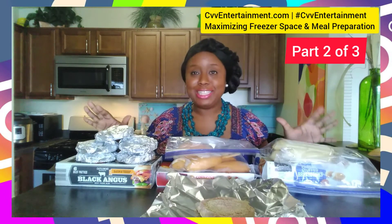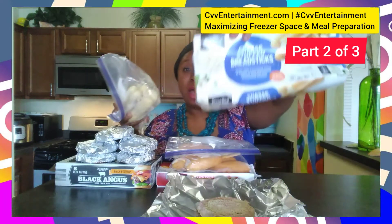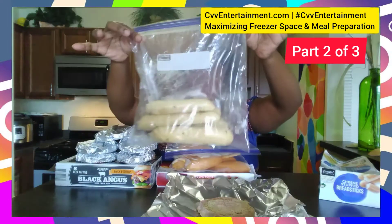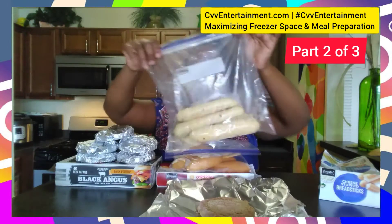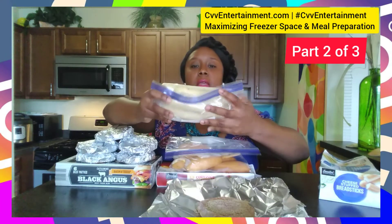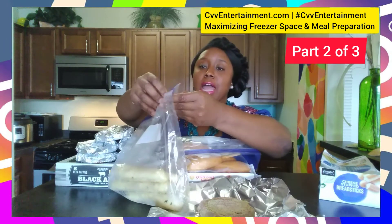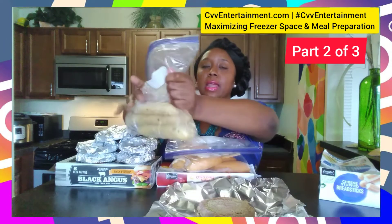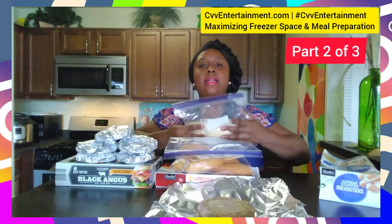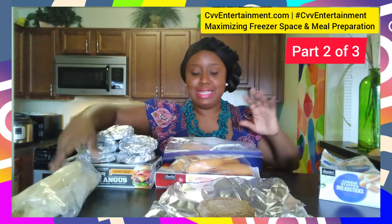I have things organized, so let's see what I have. I took what was in this box — which was breadsticks — and placed them in this plastic bag. This is why I love using plastic bags; you see the space I'm saving? And if you need to get a little air out, you can just crack the bag a little bit, get the air out, reseal it, and there you go. This has become a total space saver.